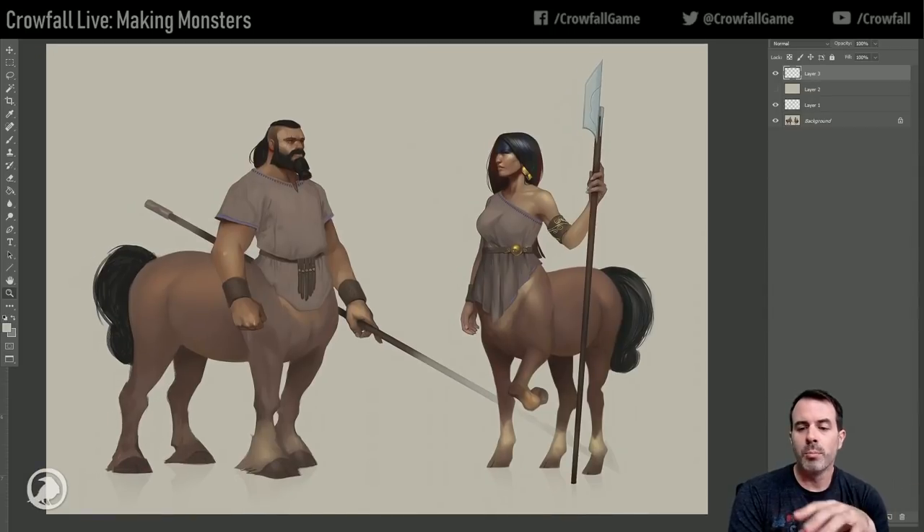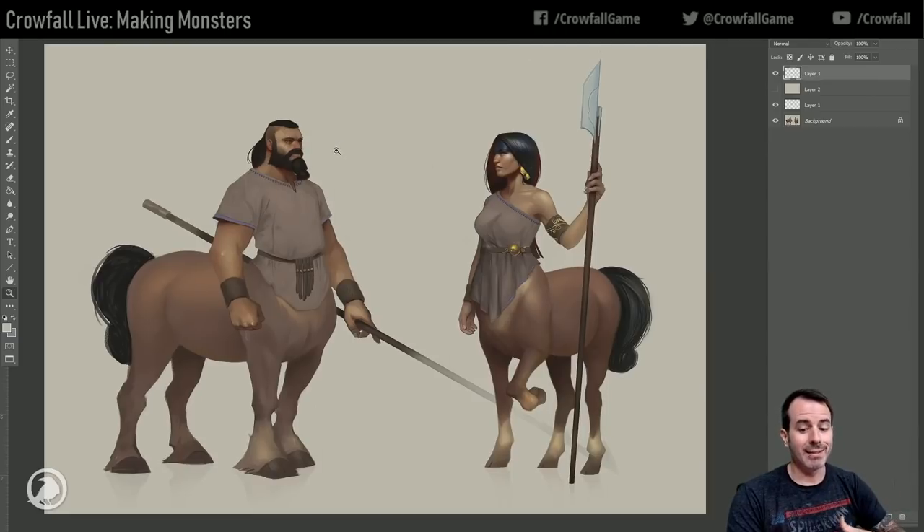These were an old base version of the centaurs that I did - I probably did these like a year, year and a half ago. It's been a while. The next step in my process is figuring out the quickest way to find some variants in clothing and stuff.